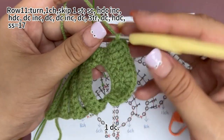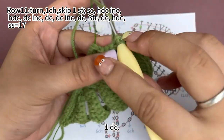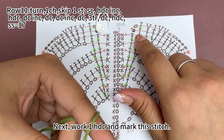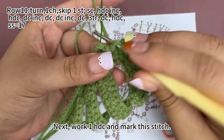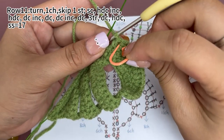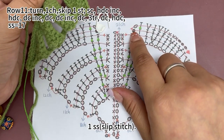Work one double crochet. Next, work one half double crochet and mark this stitch. Then work one slip stitch.